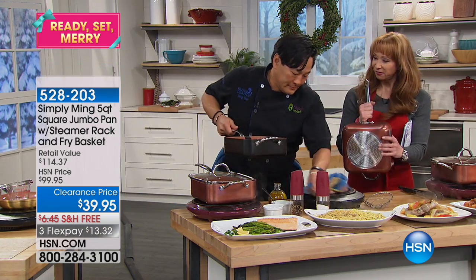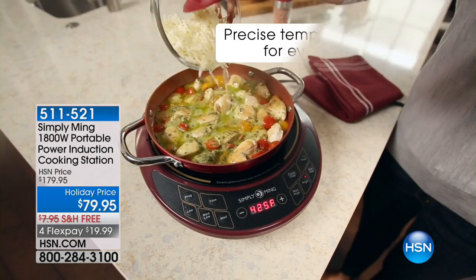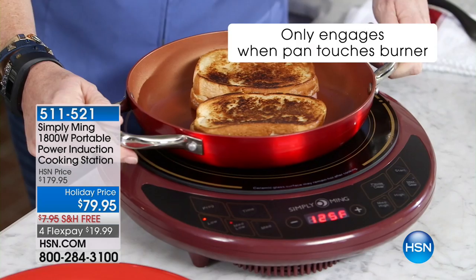You are famous for this induction burner. I'm so proud of this burner. We spent a lot of time in research and developing the best induction burner because it works.